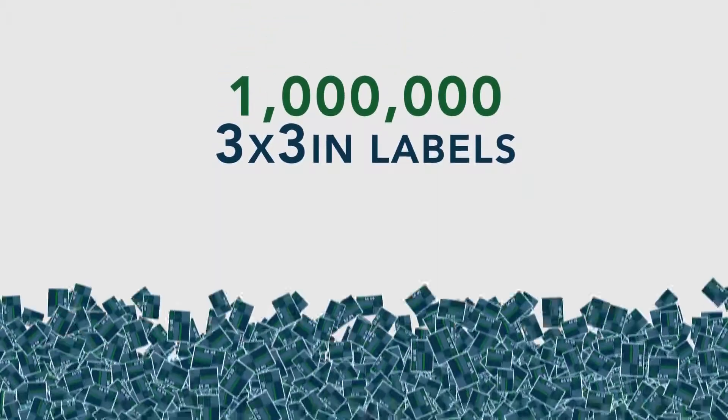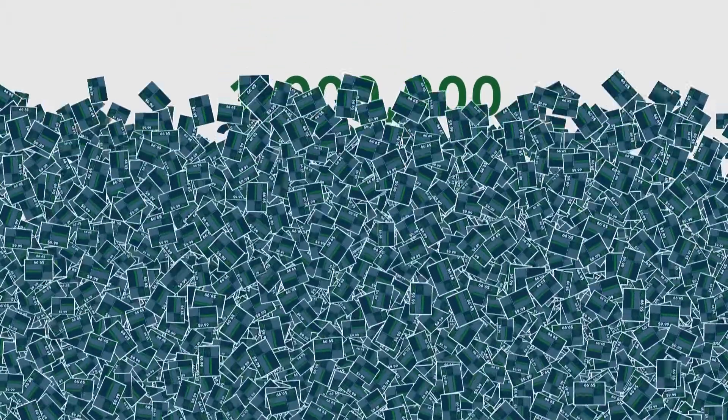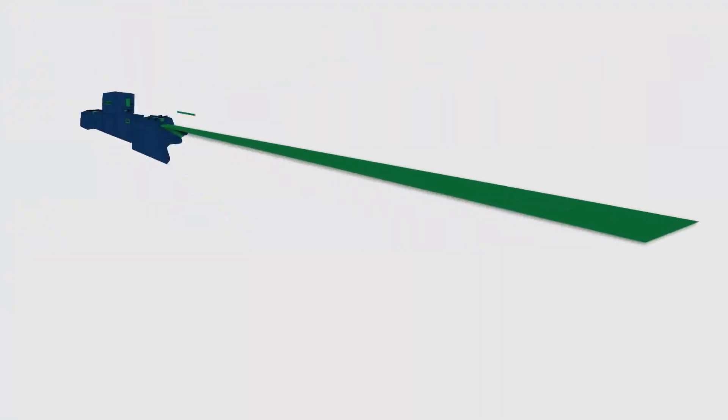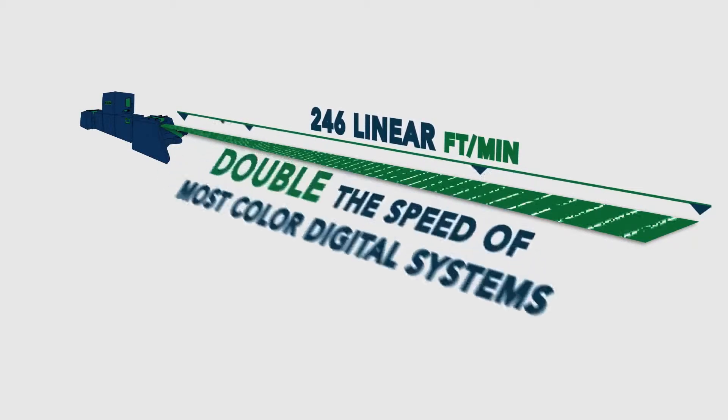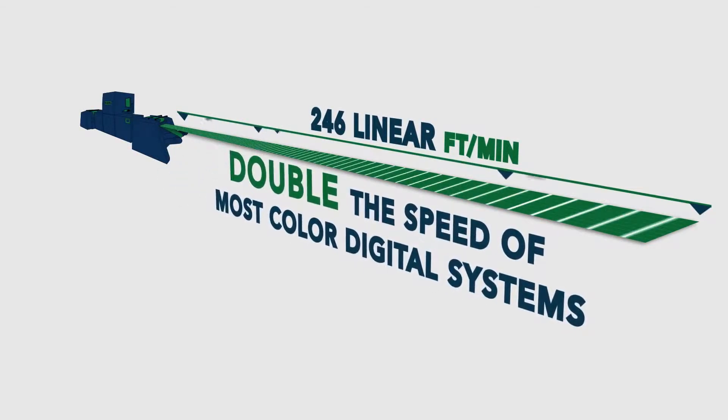Imagine being able to produce 1 million 3-inch by 3-inch labels, printing high-resolution variable data in just over 5 hours. The N600i prints at speeds up to 246 feet per minute — that's double the speed of most colored digital systems.